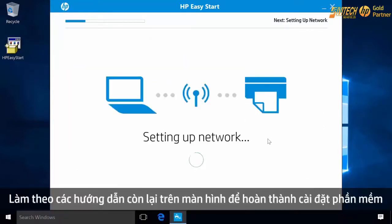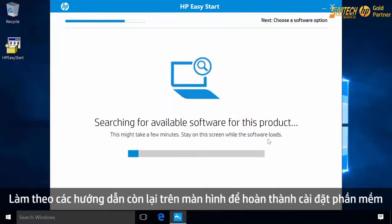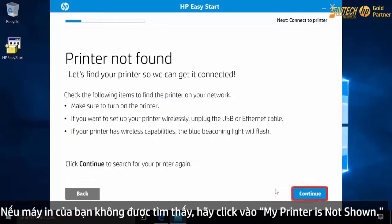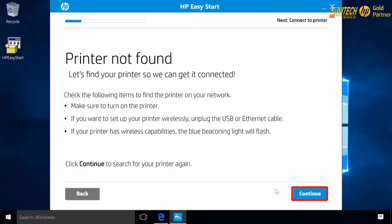Follow the remaining on-screen prompts to complete the software installation. If your printer is not found, click My printer is not shown, then click Continue.